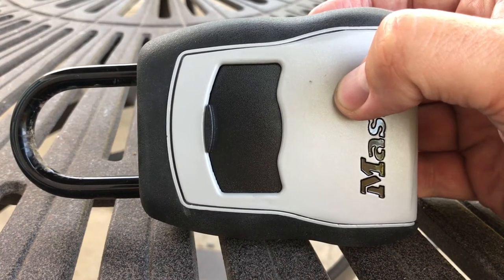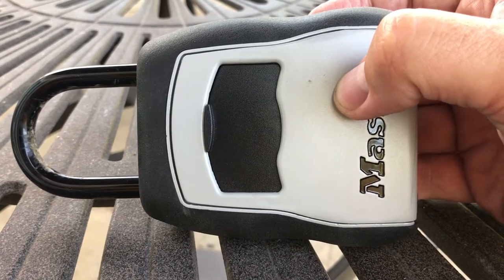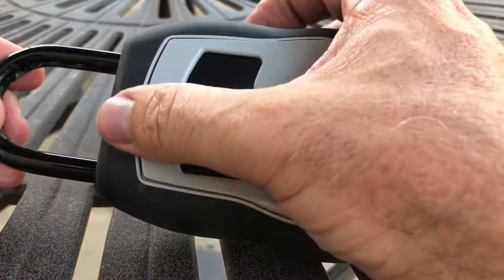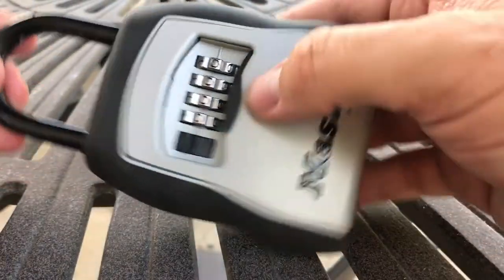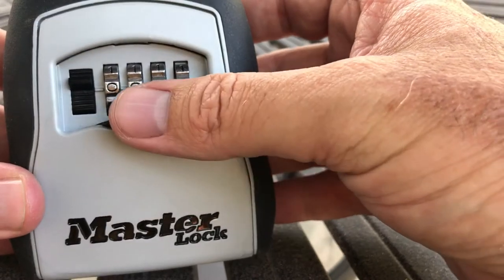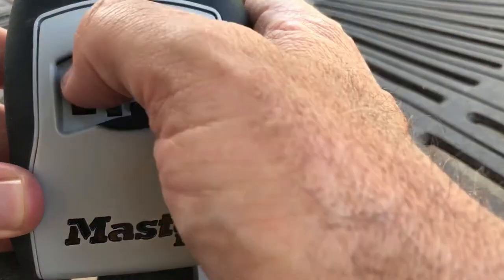This is a quick how-to for my Master Lock Safe Space. This particular model is 5400D, but all the models work similarly. You basically open it up, and when you first purchase it, it's going to be factory default set to four zeros, and you just open that bad boy and it opens up.